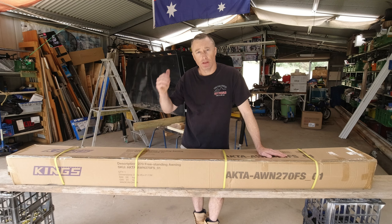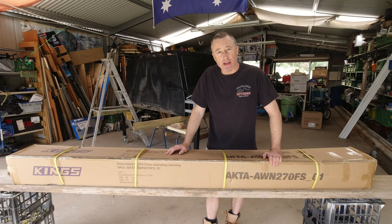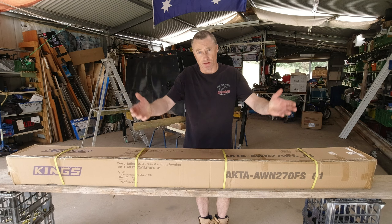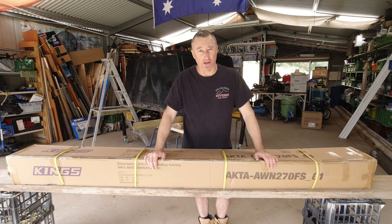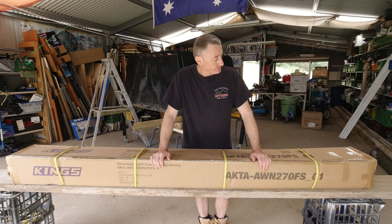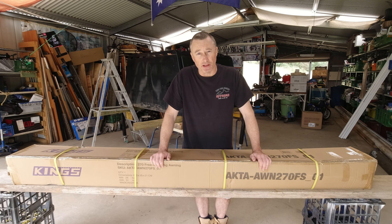I've got the canopy off at the moment, which is going to make life a bit easier. I've lowered it down and taken off my old awning — it was just a pull-out one with poles. Good awning, but a bit annoying — they hit you in the head. I've been waiting for one of these to come on special, so I thought we'll have a crack at it and unbox this to see everything inside.